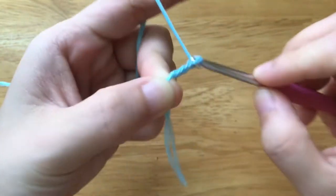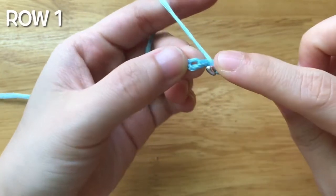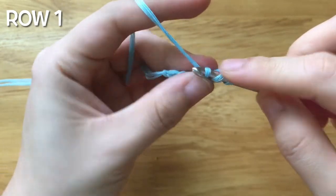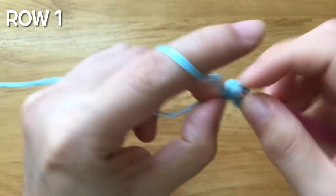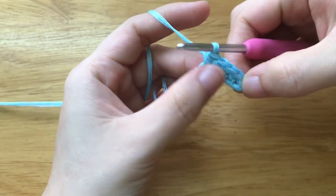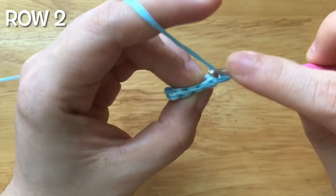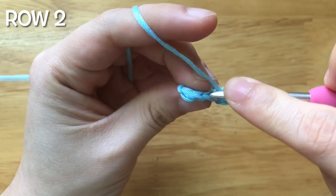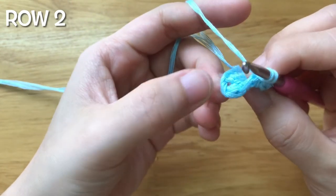To make the neck border, make the foundation chain with 6 chains. To make the first row, half double crochet into the second chain from the hook. Half double crochet into each chain until end. You should have 5 stitches in total. To make the second row, chain 1, turn your work. Back loop half double crochet into the first stitch. Back loop half double crochet into each stitch until 1 stitch left. Half double crochet into the last stitch.